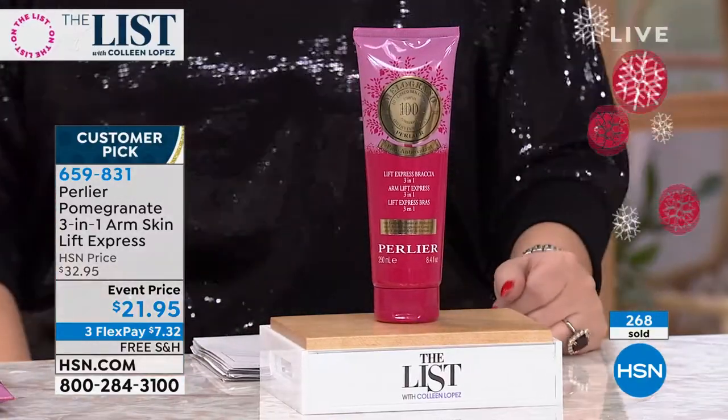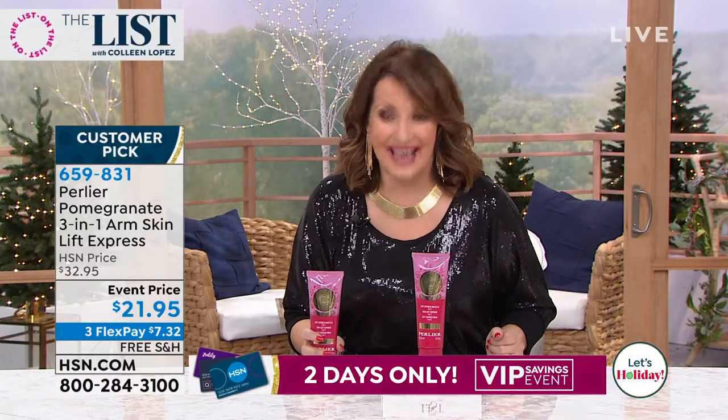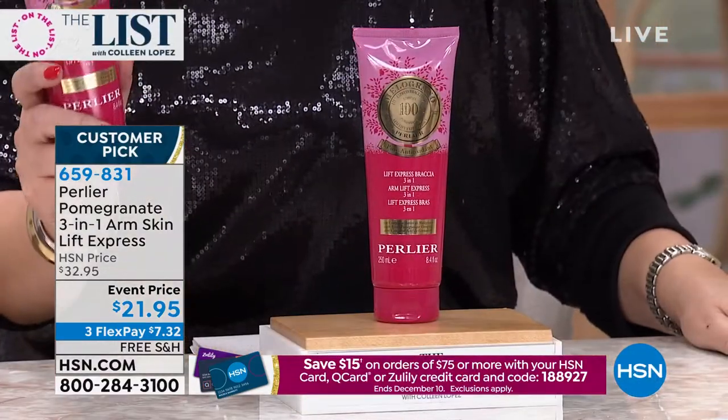$21.95. I couldn't believe it. It's huge — look at the size of it. $21.95 is a steal. It's only while supplies last. It's a blowout price. This would be a fabulous gift, by the way.